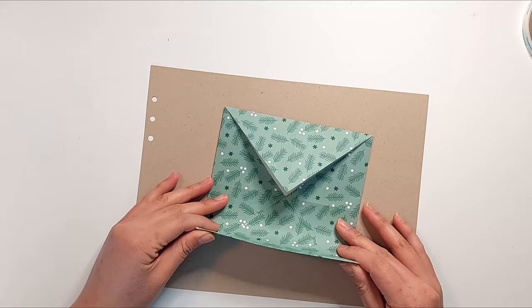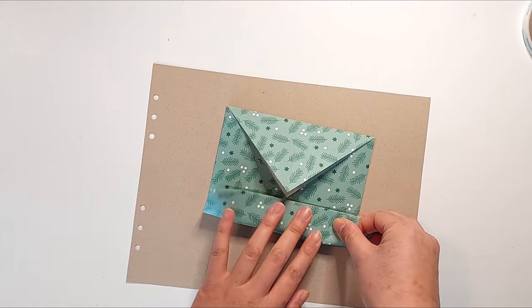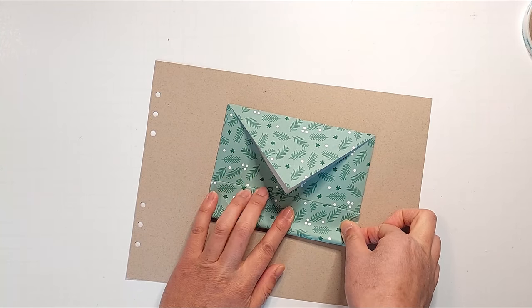Then I'm going to keep this in the folded position and take each edge and fold that towards the center line, then unfold it. I'm going to repeat this on all four sides.